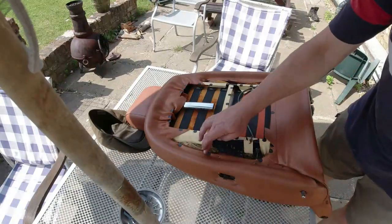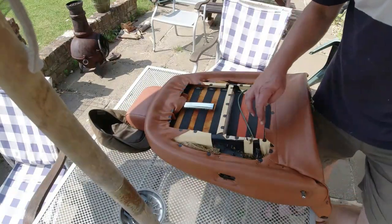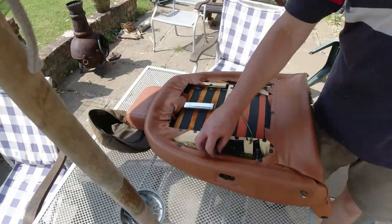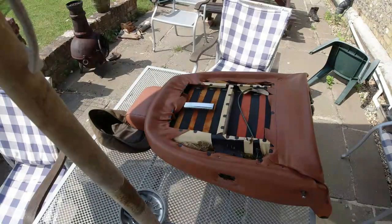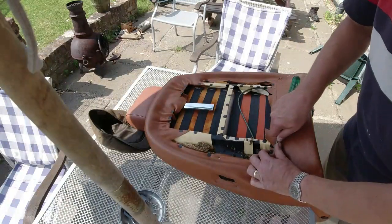Now the seat back's off, you can see all the small metal clips that are holding the trim cover on. You can also see the remains of the old side foams — they're disgusting. This job gets really sticky and horrible. This stuff is just falling out. Fairly typical, I'm afraid. The foams in the centre of the seat behind the basket weave — as I've said, different constitution — they just don't seem to rot in the same way. So we're going to need to pull these clips out.